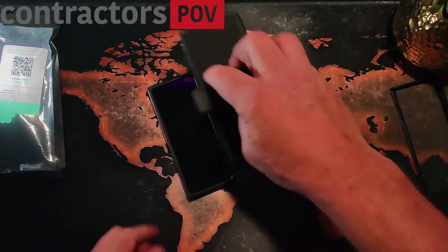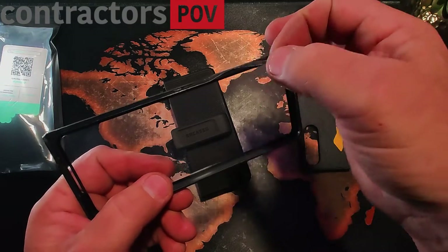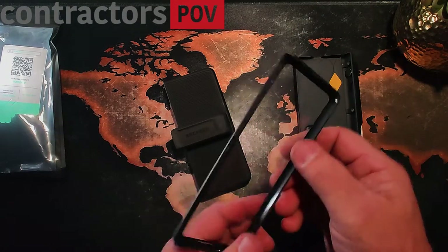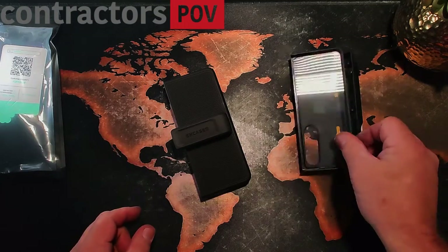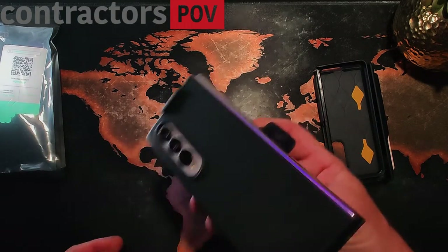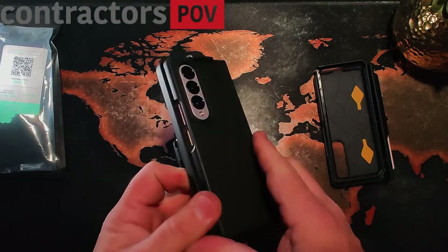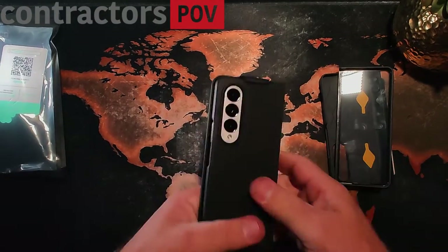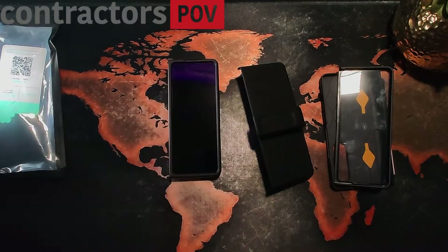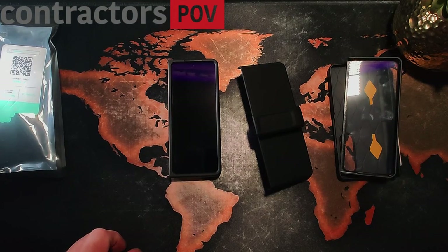The S Pen actually fits in there too. Now you can see the adhesive — that's why I didn't want to pull it off, because it comes out. You can put it back in place. I'll throw a link in the description for where I get the adhesive, and I'll also have links for both cases down in the description. This is by far my easiest choice. I do have a few more cases to try out for the Fold 4, but this is an easy choice for me. Beautiful phone, beautiful case. Until next time, if you have any questions, comment down below. Stay safe out there.